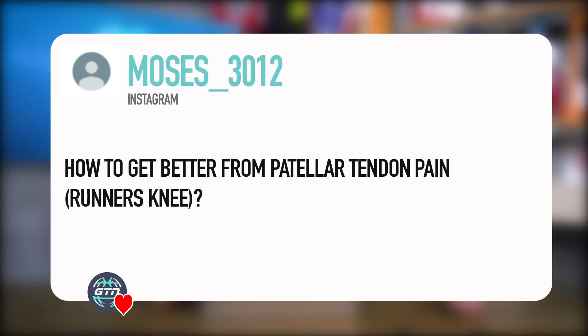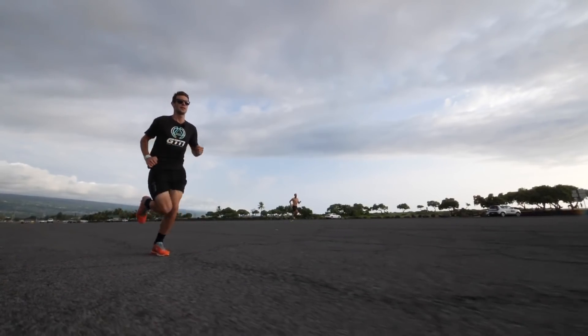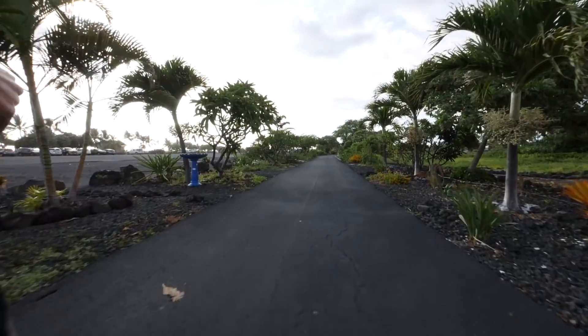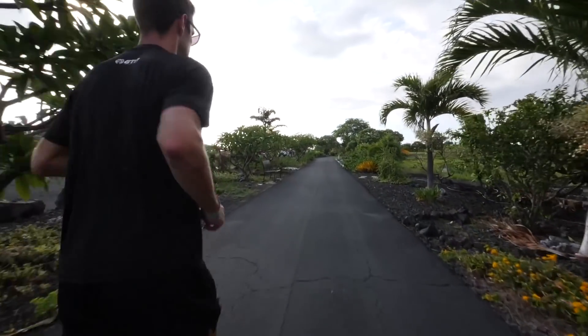We've got this one from Moses3012, who asked: how do you get better from patellar tendon pain, otherwise known as runner's knee? This is a really good question because when we're running we are weight-bearing, putting a lot of impact through our joints and muscles. Patellar tendonitis is quite common — essentially that tendon coming from the bottom of our knee. I've had it slightly before and it is really uncomfortable.